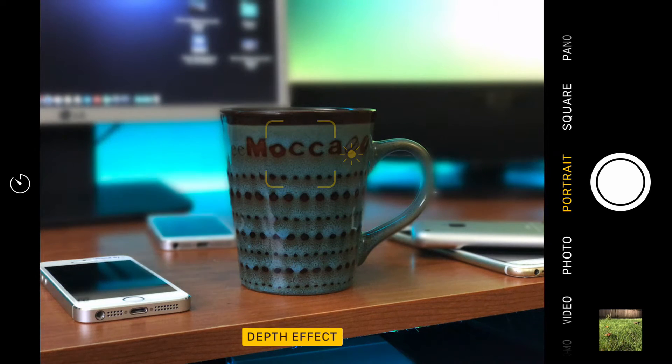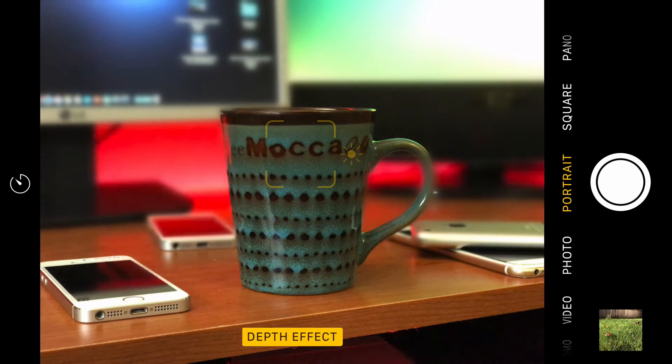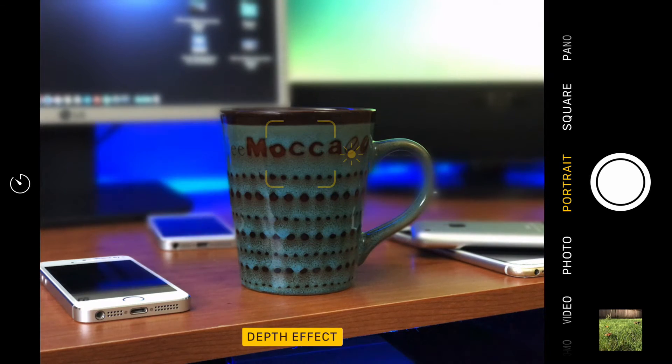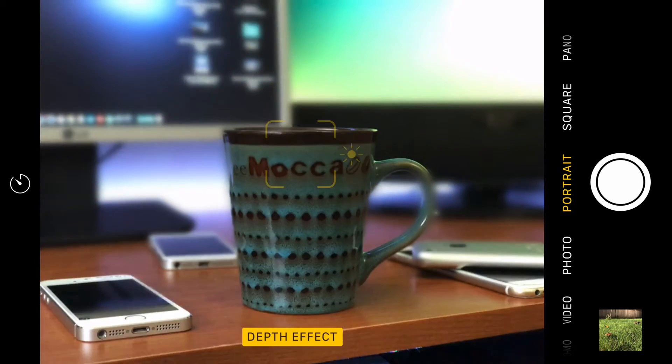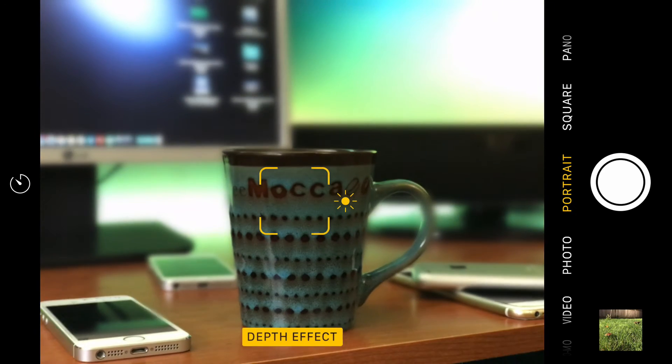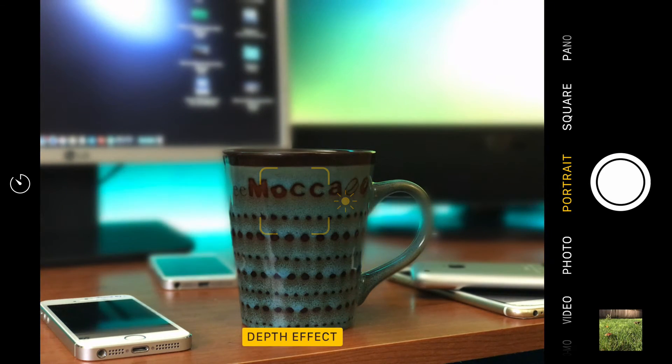I will say, I've had some issues with this. This is iOS 10.0.1 Beta 3, and sometimes it'll say it needs more light when it probably didn't, or it'll say the object is too close or too far away. For those of you that can take those perfect shots and have the camera lined up well, you can shoot some really cool bokeh pictures. You can readjust your camera, get into that blur effect, and really make the item you're wanting to stand out, stand out.